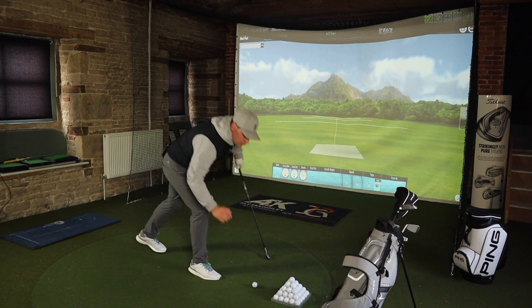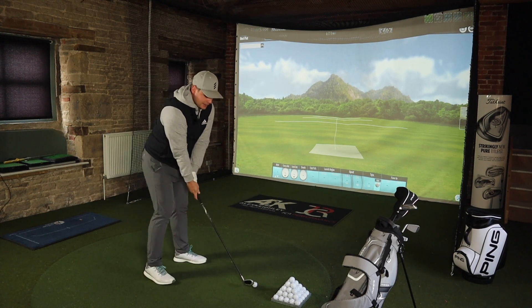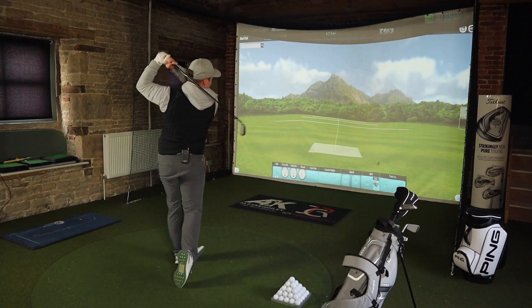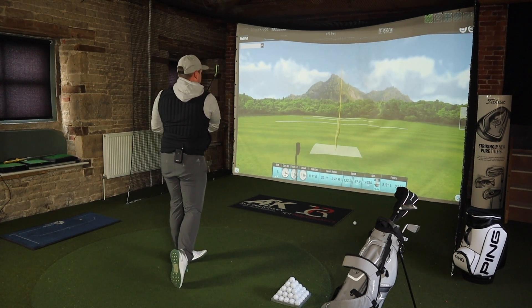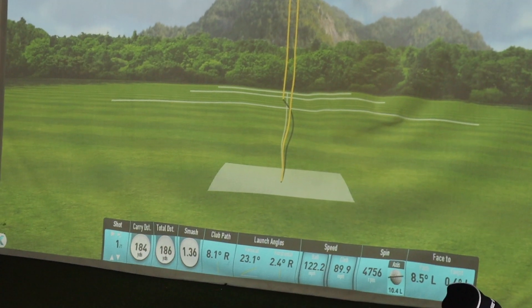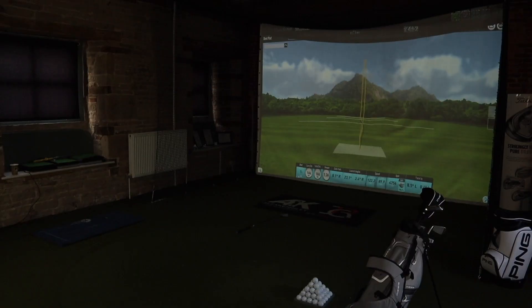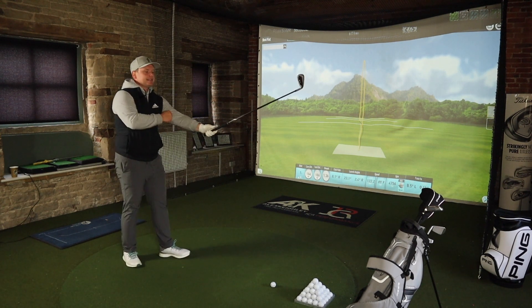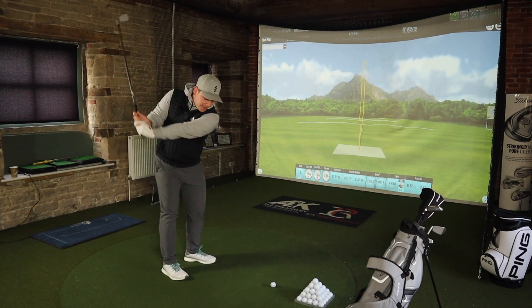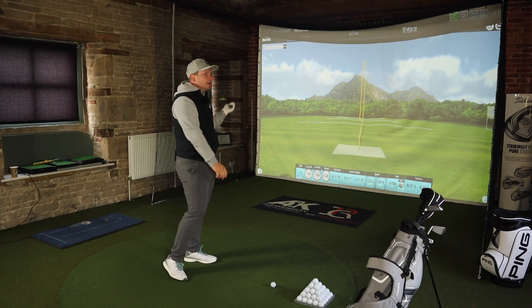I'm still well aware you all want to see what the driver looks like, and so do I — I honestly haven't seen it yet. This is the first time I've had them out of the box. This isn't a paid review, this isn't a paid advert — not that any of my reviews are paid — but that is very, very, very impressive.